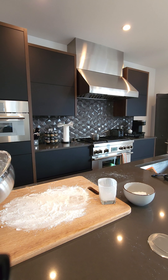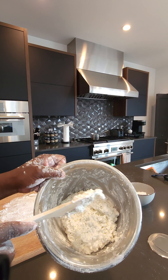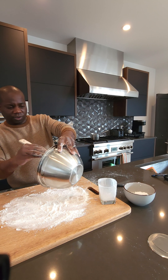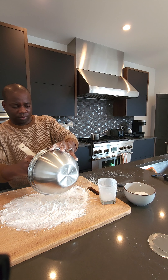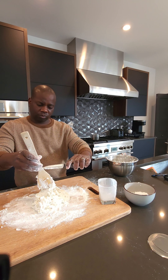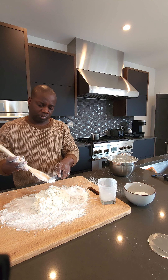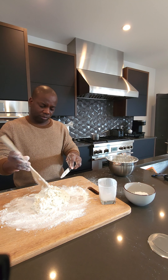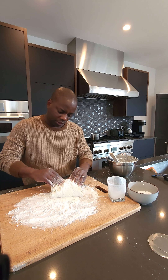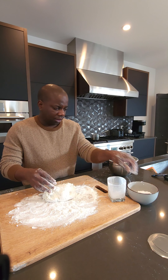This should resemble something like this — it could actually be a little bit drier than this, but this is about what you want to start working with. Now let's turn this out. We're just going to start working this dough, folding it over, making some nice layers.